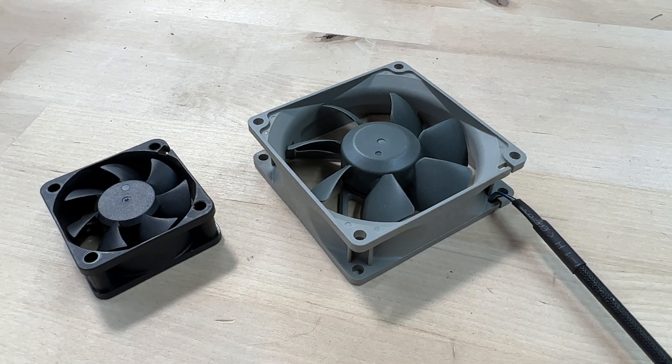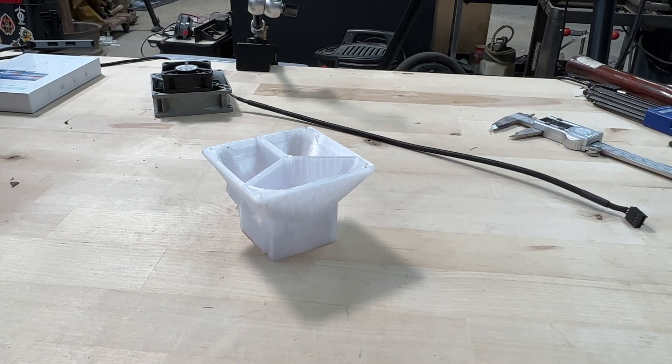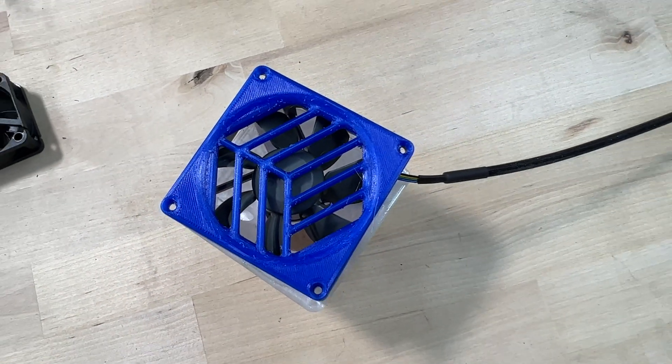I had a spare 80 millimeter Noctua Redux fan floating around in my supplies, so I designed and made this adapter. It's going to replace the 50 millimeter fan with an 80 millimeter fan. Above the fan on the original D1, there was cable management and a fan grill, so I went ahead and designed a new fan grill that reuses their logo and integrates the cable management into the adapter piece. If you have an XTool D1 and want to do this upgrade to quiet it down and get more airflow, there'll be a link in the description to my Thangs page where you can download the file and follow along. If you want to learn how I designed the adapter in Fusion 360, I'll insert a quick clip from a TikTok video where I walked through the steps.